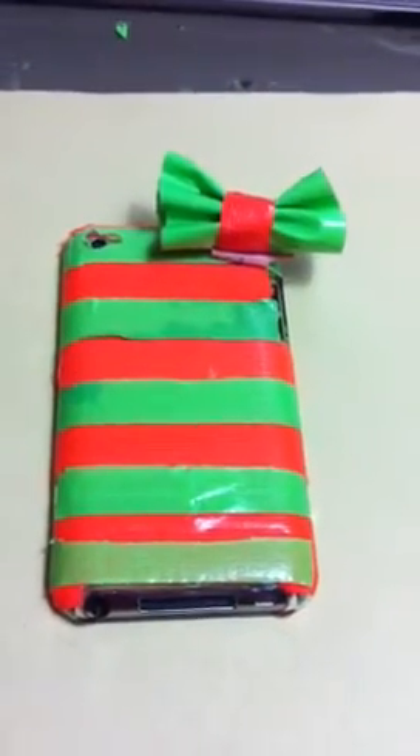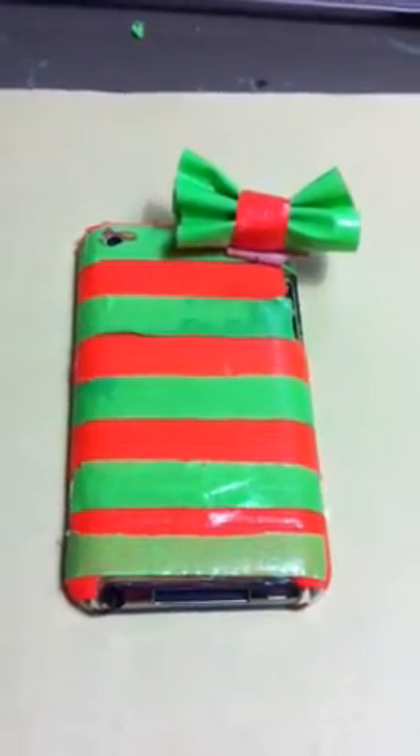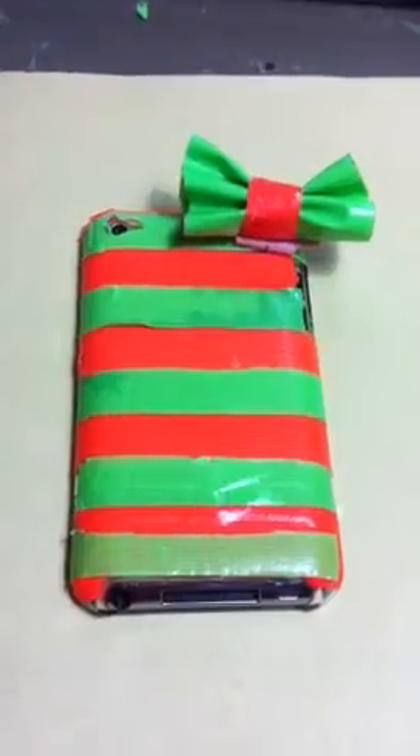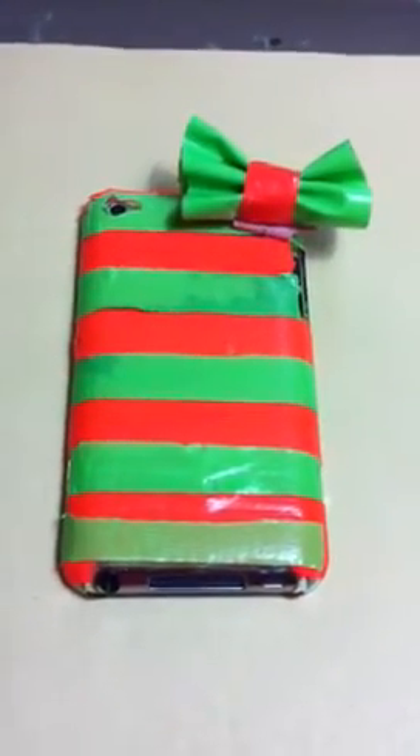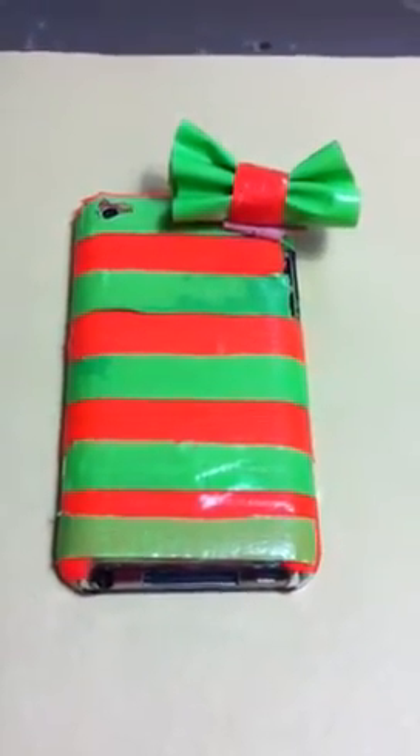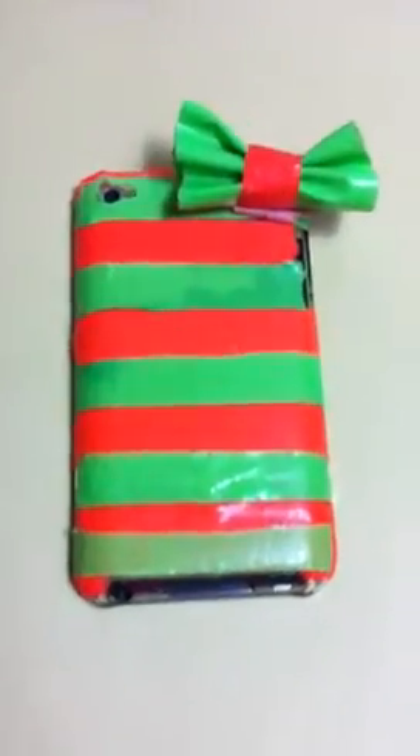I cut strips of it with a knife and just stuck them on and made them equal, but some of them aren't as equal. I also made a duct tape bow and just stuck it on. It's not that accurate yet because I'm still fixing some touches up, but basically this is what it looks like.